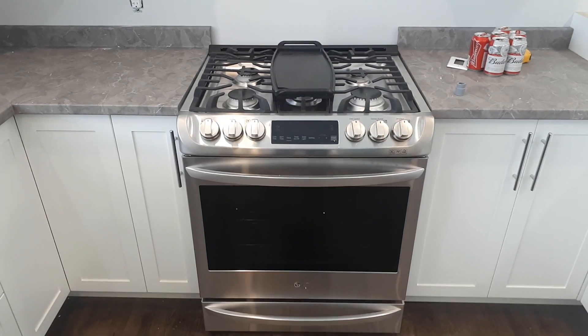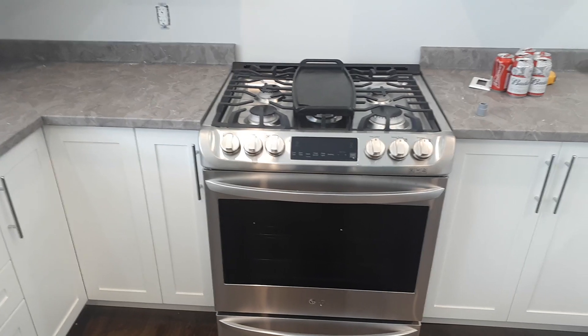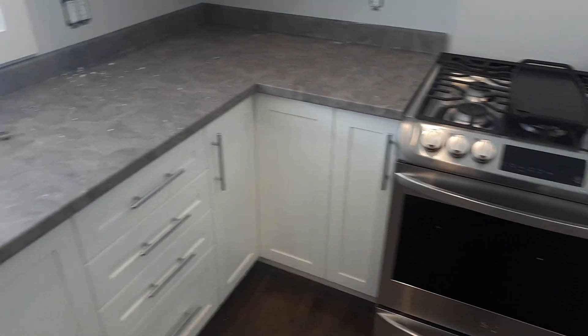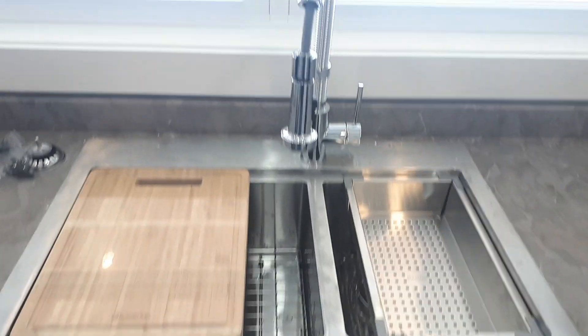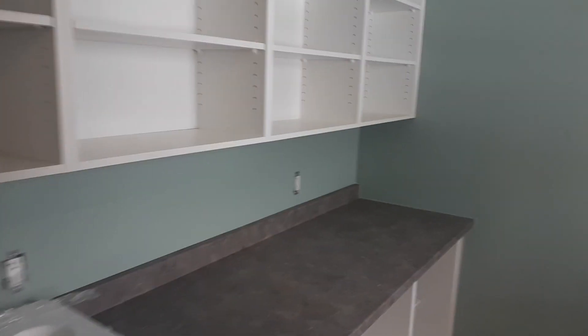Propane stove — power isn't hooked up to it yet, well it's hooked up, it's just not switched on. I lit it last night, we had propane hot water — I got it lit and running. Sink.